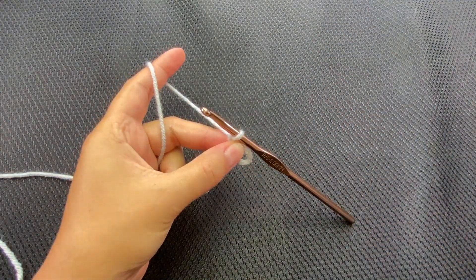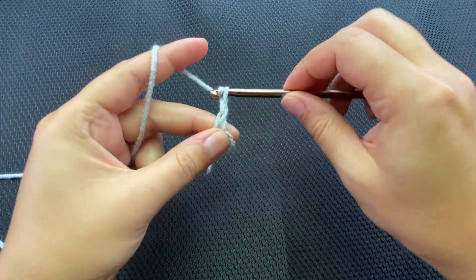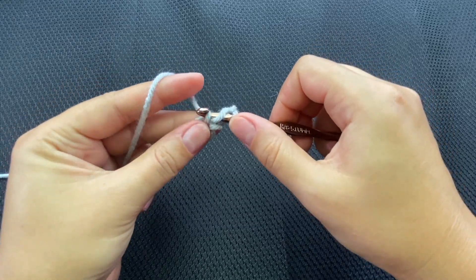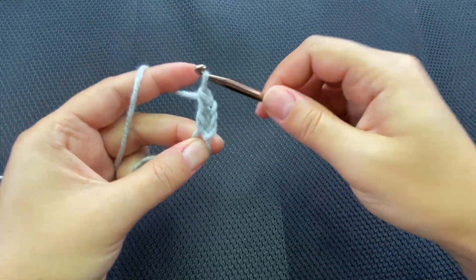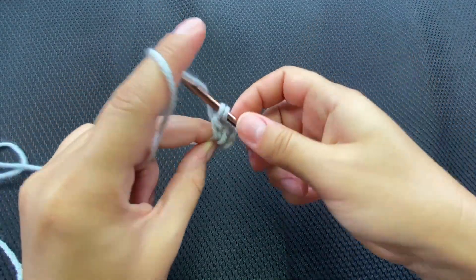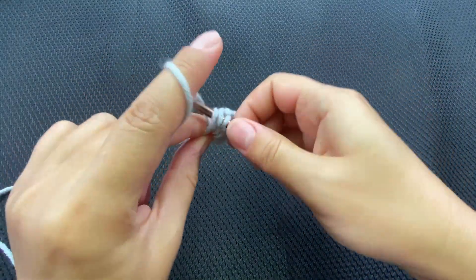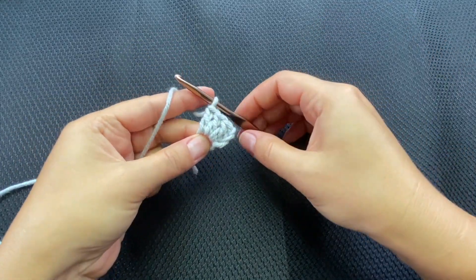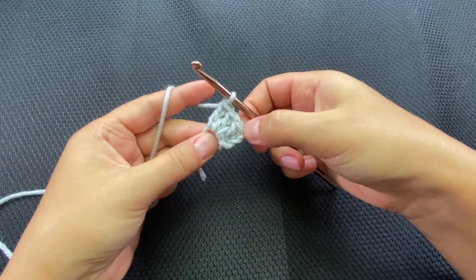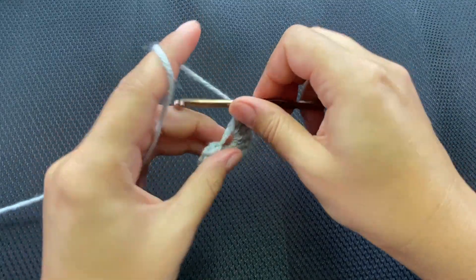Now we need to put 12 double crochets into the ring. Chain three counts as the first double crochet, then add 11 more: yarn over, insert into the circle, pull up a loop, yarn over pull through two, yarn over pull through two. If I'm going too fast, there's a toggle in the corner to adjust the playback speed. Go ahead and add all 12 double crochets.